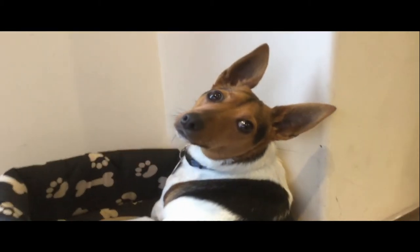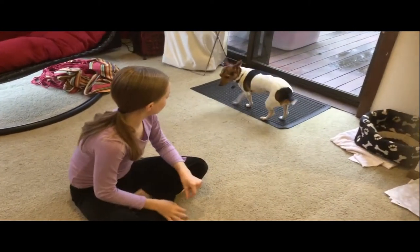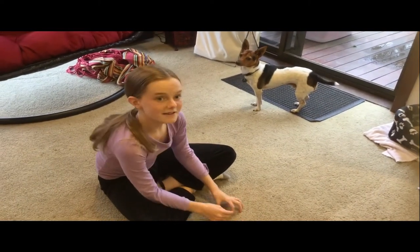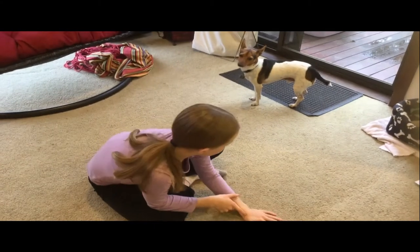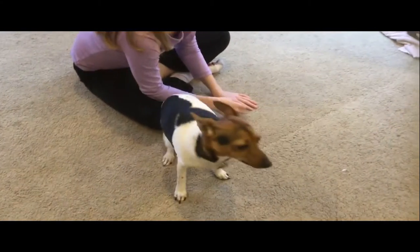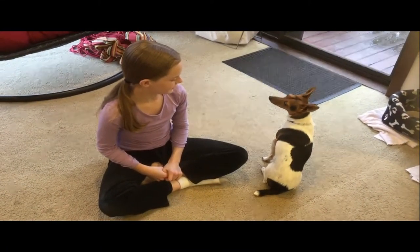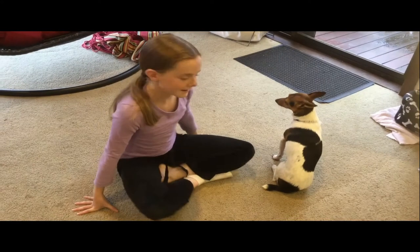Today we're going to try and make him do a few tricks. I'll be making Uno do a few tricks. First, he will come over here. Uno? Let's let him sit — he's already sitting down.